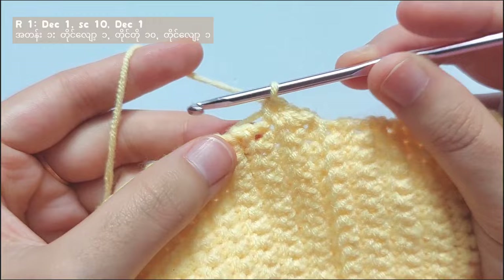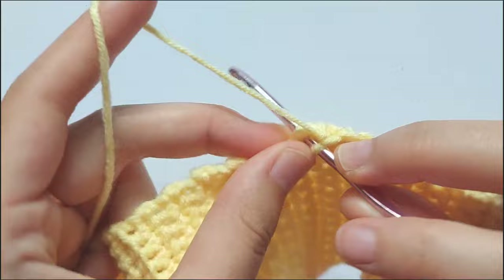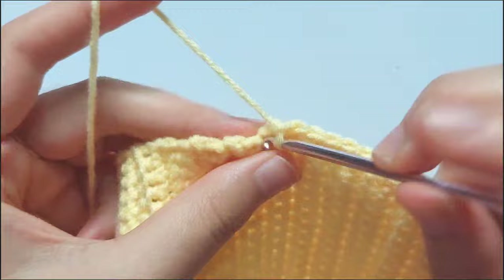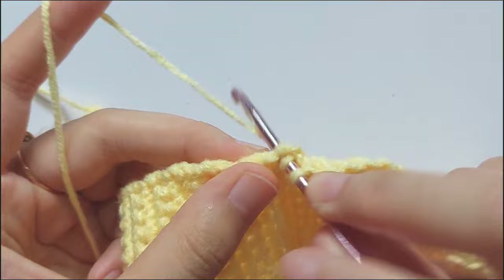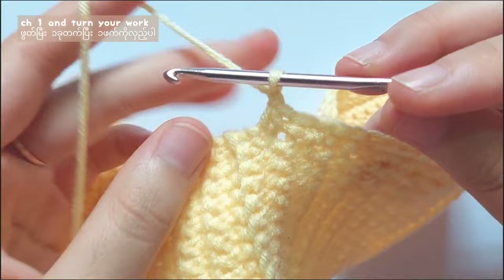After that, single crochet 10 times — make a single crochet on one row like this, 10 single crochet. And then after that, make a decrease stitch. For the decrease stitch, insert your hook and pull the yarn, then insert your hook into the next stitch and pull the yarn, and then pull through all 3 loops. After that, chain 1 and turn your work.